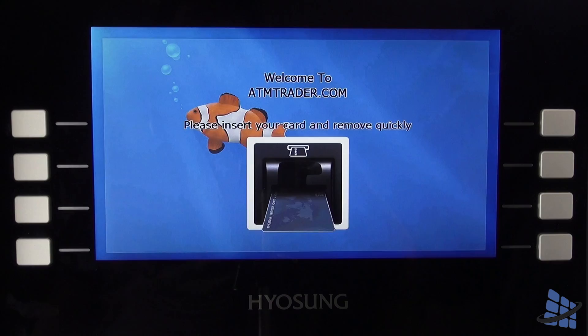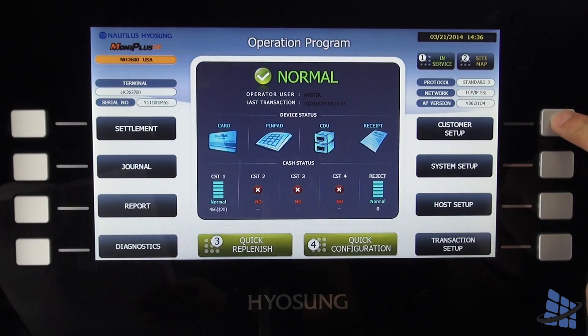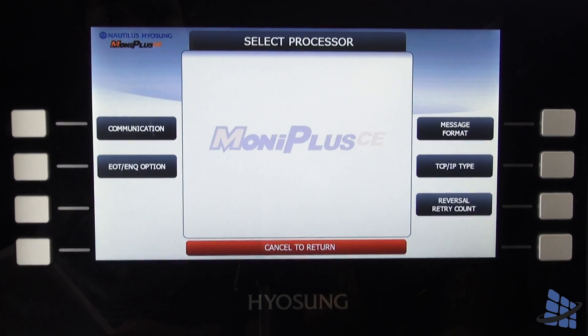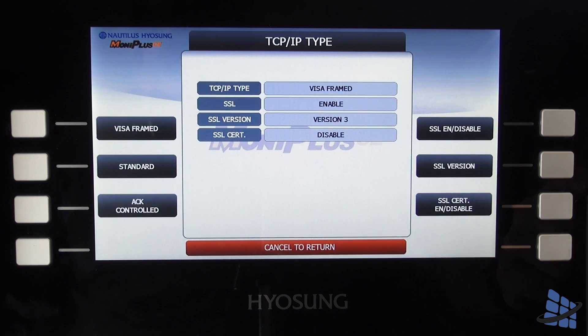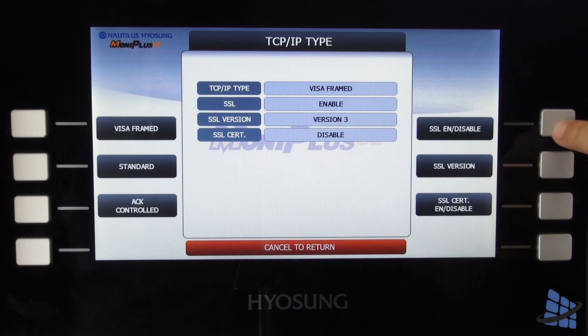First, go into operator functions using your master password. Select customer setup and ensure your communication type is set to TCP/IP. Ensure your TCP/IP type is set to Visa frame and SSL is enabled.